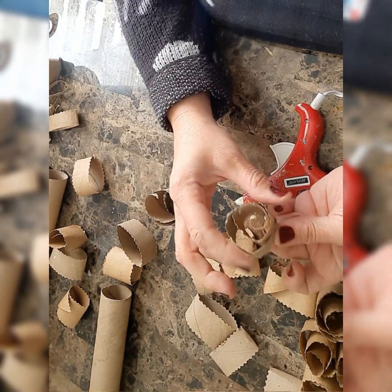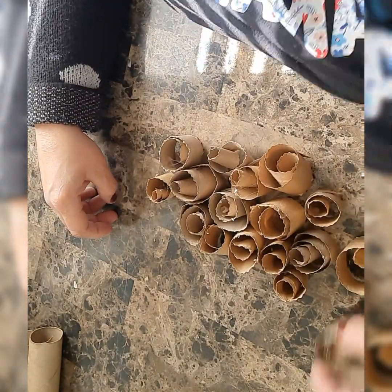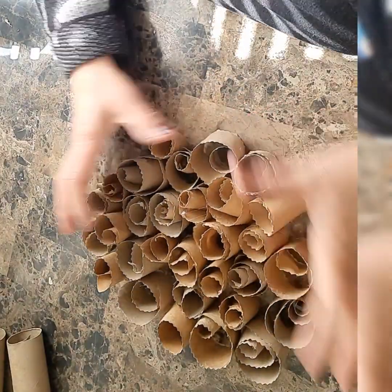They are really beautiful. I love each piece and we are just beginning the project. Now you can bring your little roses together so we can create your masterpiece.